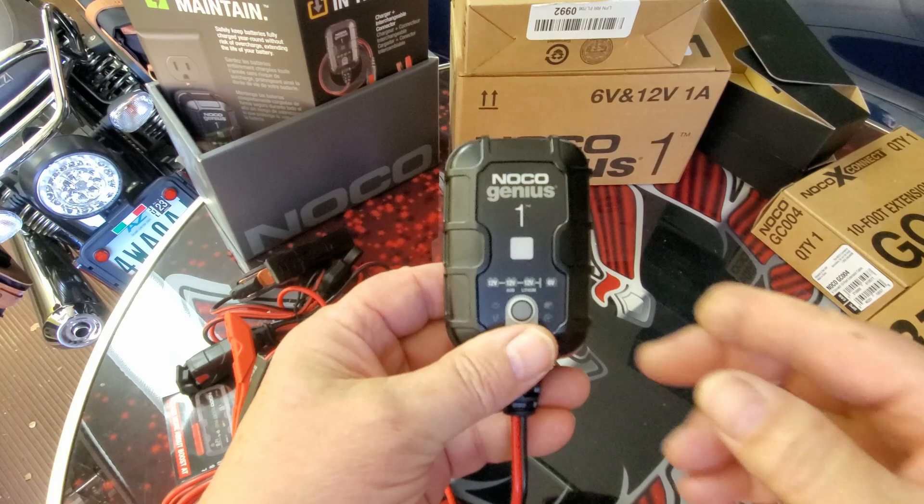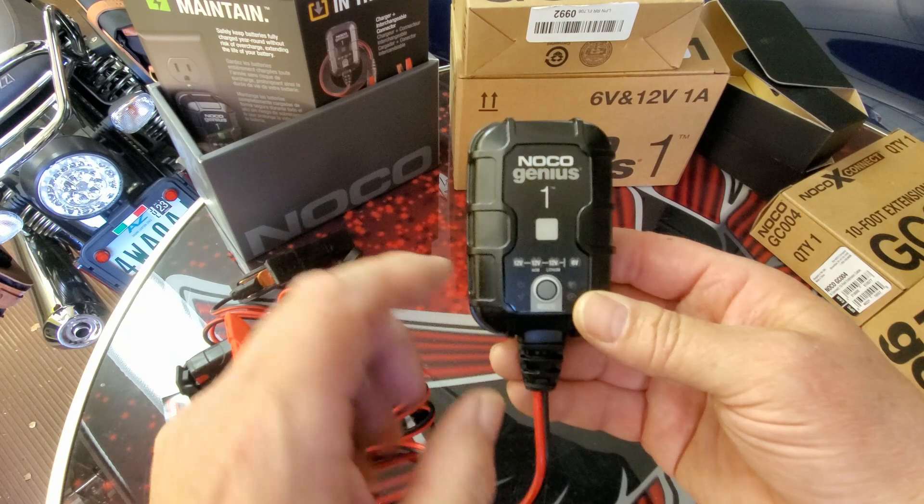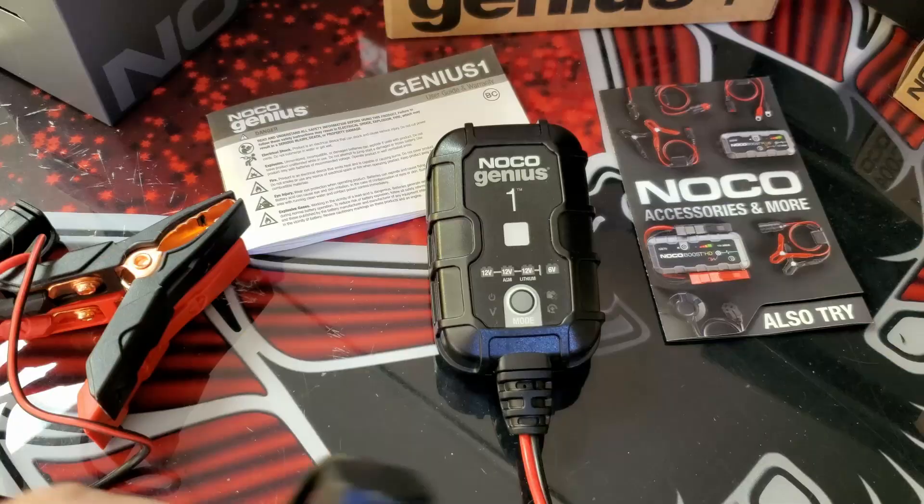This charger is compatible with lead acid, AGM like the Optima in the Trans Am, and lithium. I don't have any lithium batteries, but it's nice that it's selectable between the types.